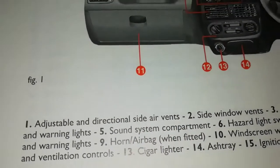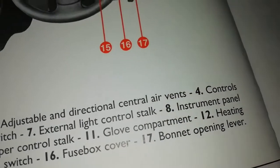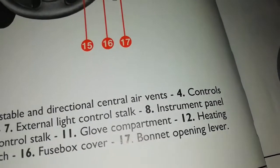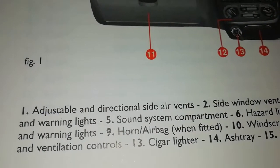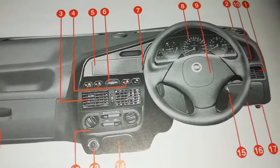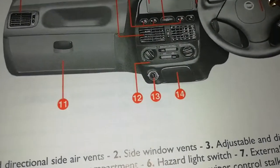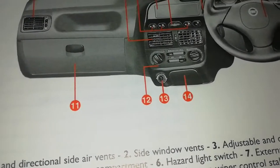Number eight is the instrument panel and warning lights — that's where you'll find the warning lights and all that. Number nine is the horn, or the airbag if fitted. The manual says: 'horn stroke airbag when fitted.' You might find the airbag wasn't fitted in your car. The horn is a must — I've never seen a car without one — but the airbag could be an extra.